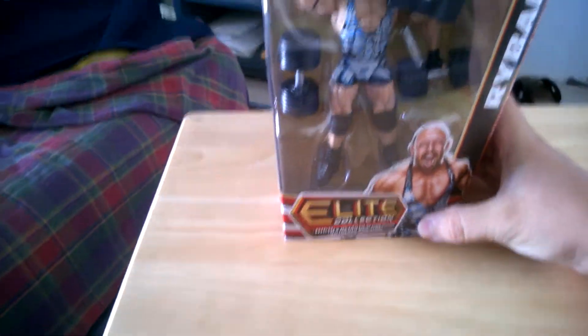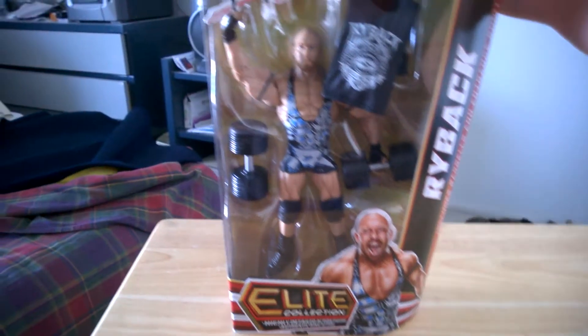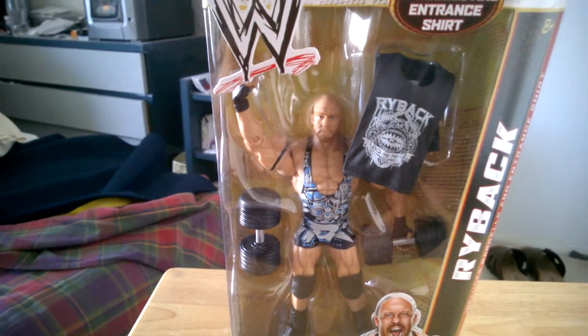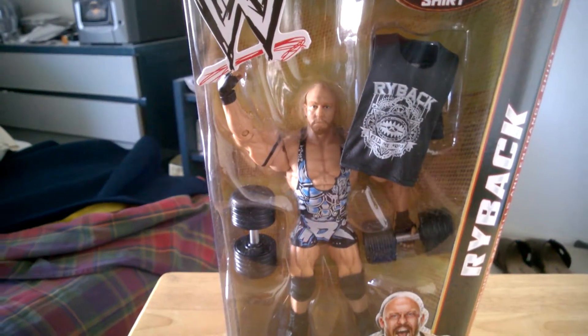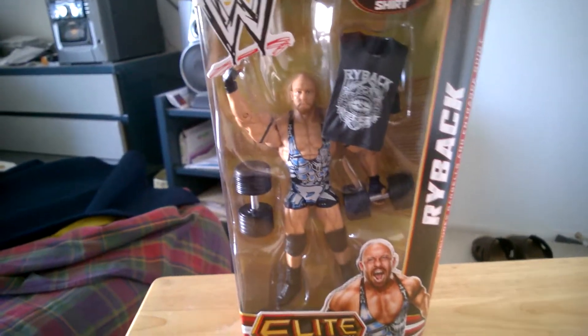And we have the Elite Series 21 Ryback figure! This Ryback figure was actually on sale — they downed the price for it — and I saw that and I'm like, yeah, I'm getting this figure.